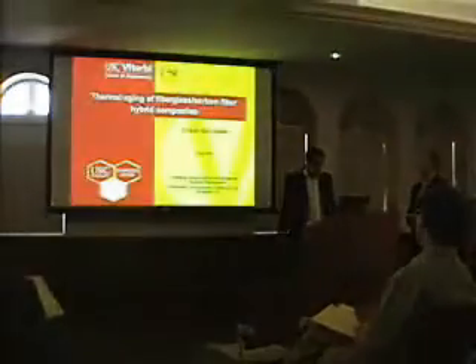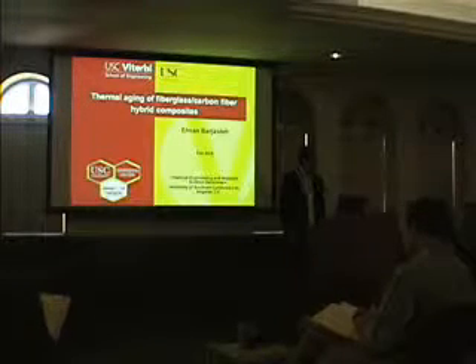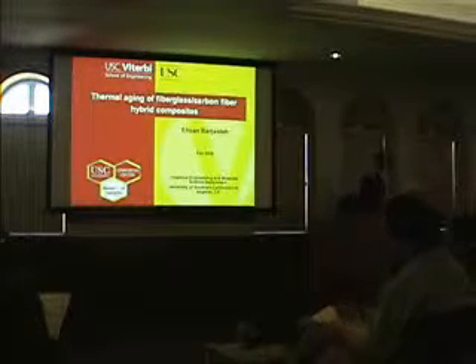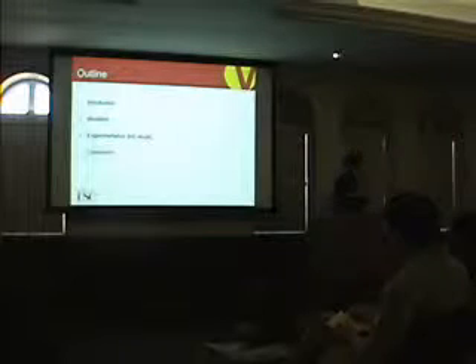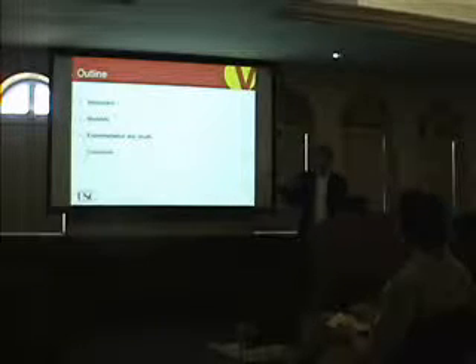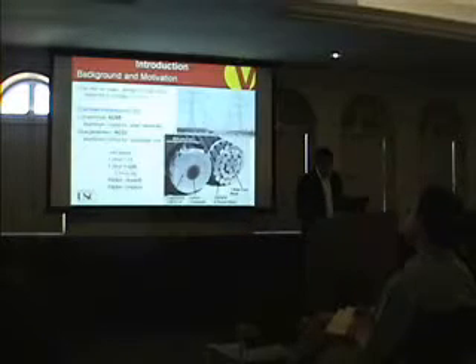Hi everyone, my name is Nelson. I'd like to thank everyone for being here. My talk is about thermal aging of glass fiber, carbon fiber, and hybrid composites, under the supervision of Dr. Steven Knott in the Composite Center. I'd like to talk about the motivation of my work, then present the modeling we developed, then the experimentation and results, and finally the conclusions.